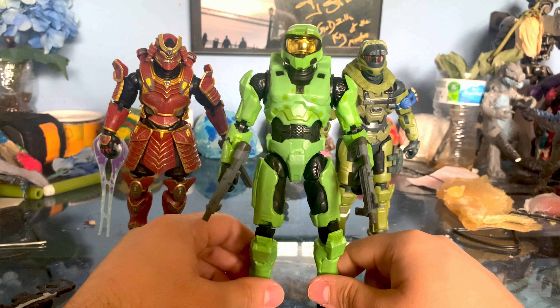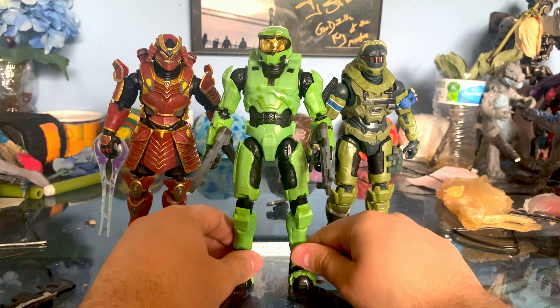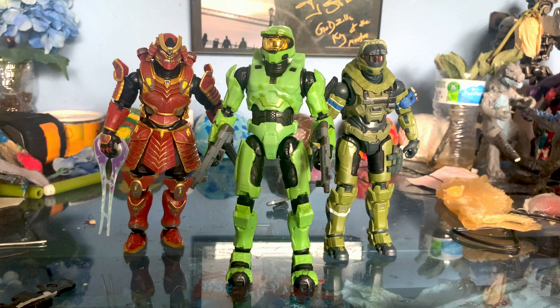I'm really glad they went back to Chrome Visors, and I hope they stick with that. My overall thoughts — I really like these figures. I think they came out pretty good.